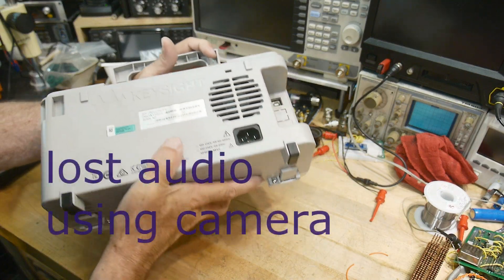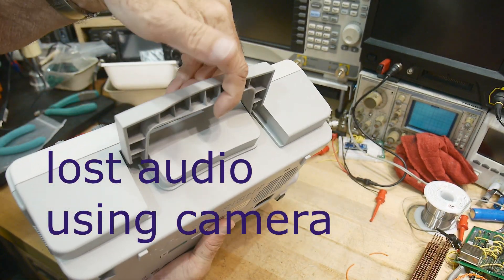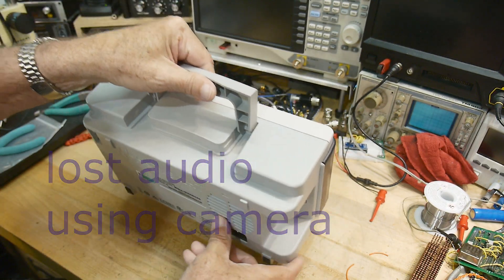All right, I don't like the fan on this thing. It's too noisy. So I am going to fix it.